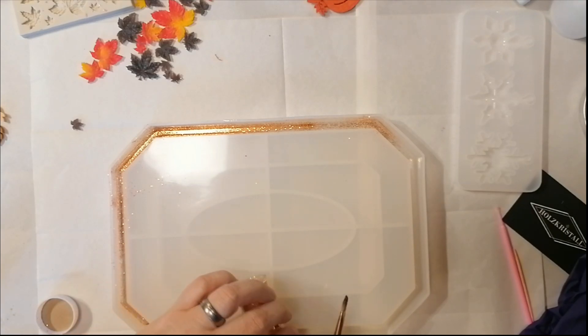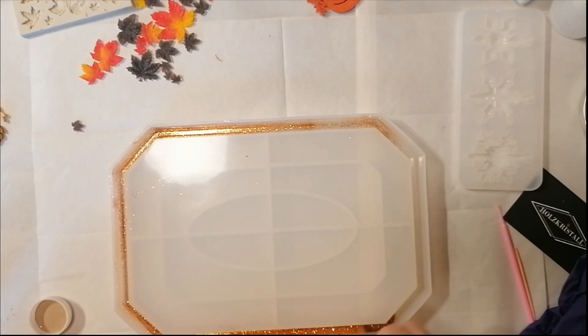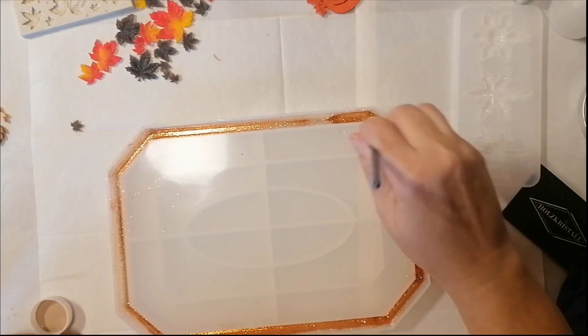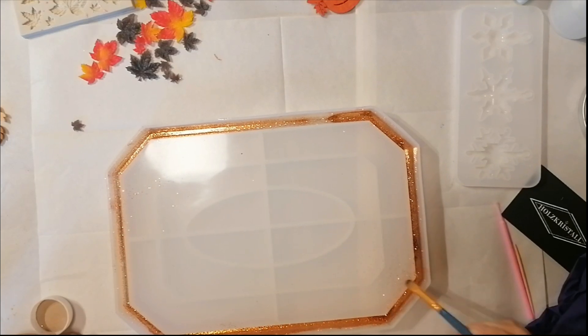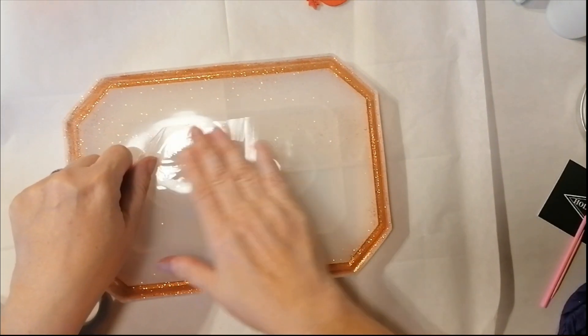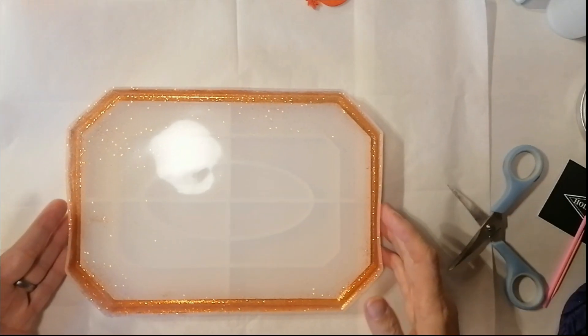First of all, I'm putting glitter into my rim here and painting my mold with it. It will stick because it's a silicone mold — easy peasy. And because I don't want any glitter in the middle of this tray, I take a little sticky tape and take all the glitter off.